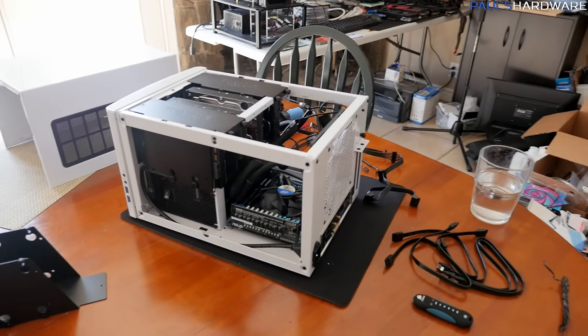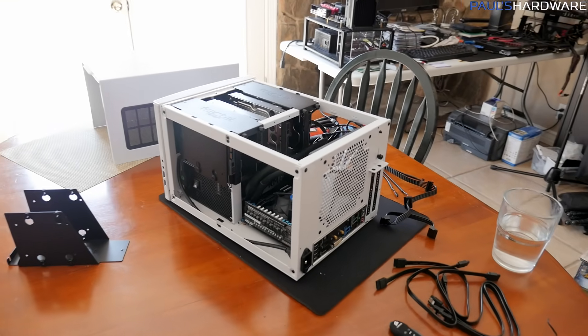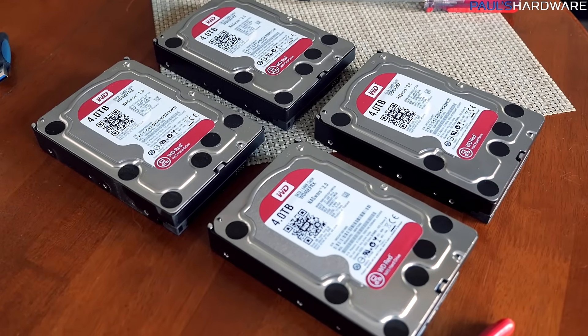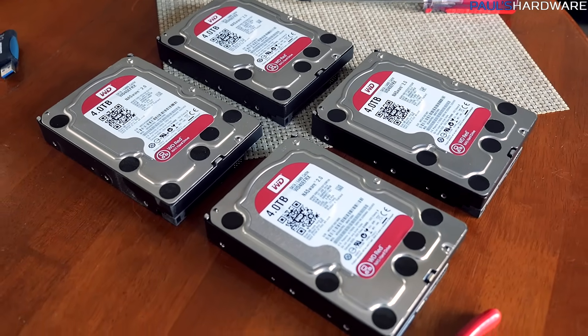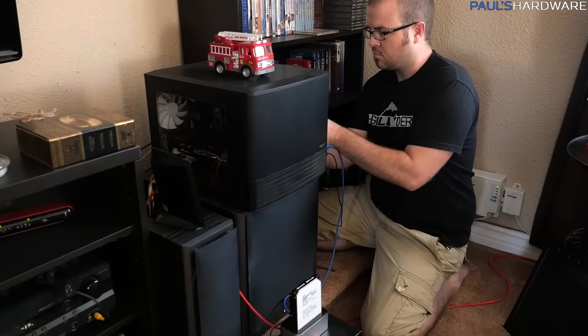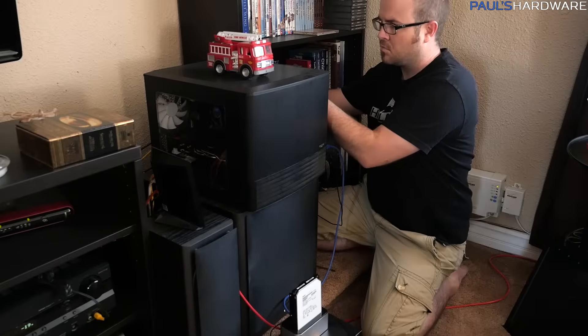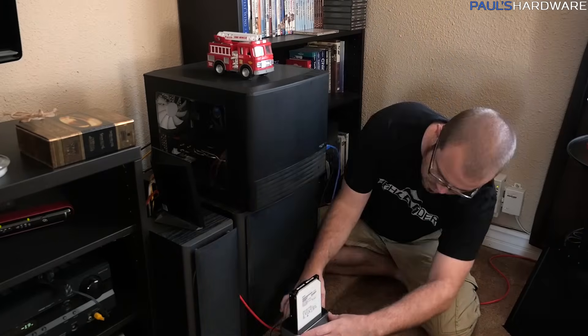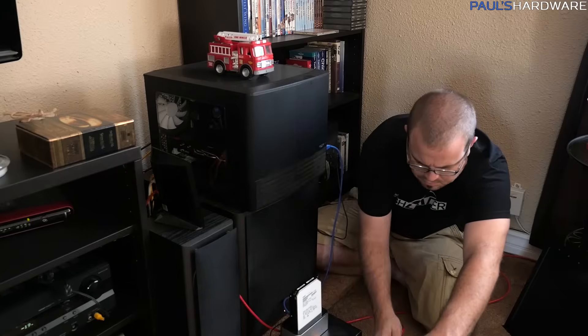The step I wasn't able to take when Logan was here was installing the drives themselves — four 4TB WD Red NAS drives. These were removed from my HTPC in my living room, which I did a video on last year. They've been doing a great job there, giving me effectively about 11TB of usable storage, though I've only ever used about 3 or 4TB on that system.